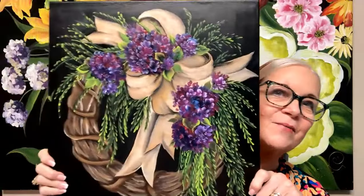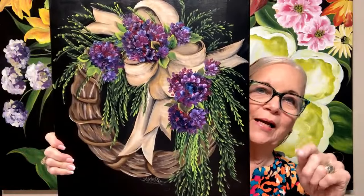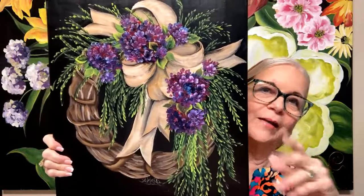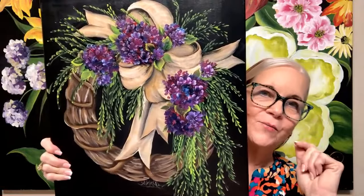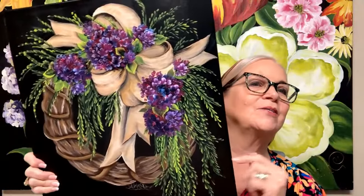Here's one that was a mystery class — you don't know what you're painting when you start. This is a mystery class that we did and nobody knew what we were painting until we got each stroke made. They pretty much went, 'Oh, it's a wreath,' but they had never done this kind of greenery and hydrangeas before.